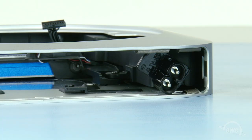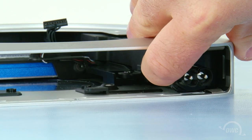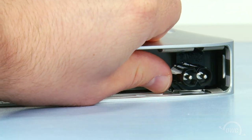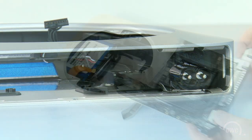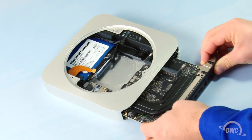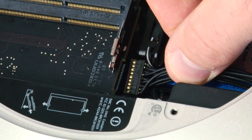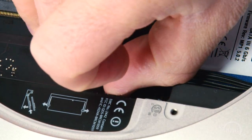Place the power socket back into the unit and rotate it 90 degrees clockwise, then slide the retainer clip back in to hold it in place. You can slide the logic board about two-thirds of the way back into the Mini. Line the power cable up and push the logic board forward until you can plug the two together.